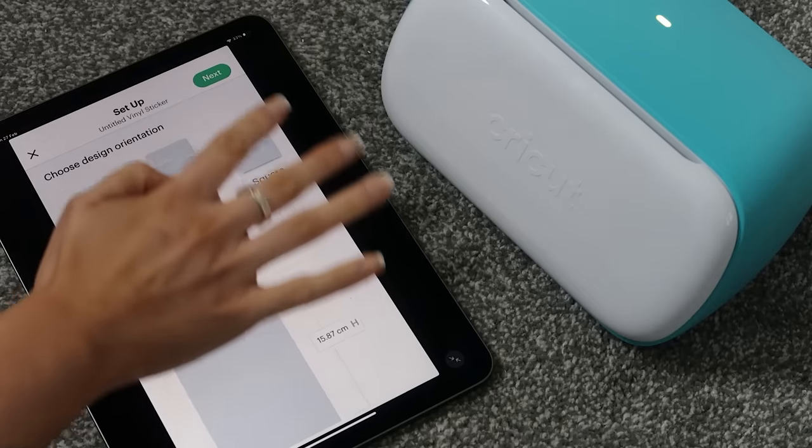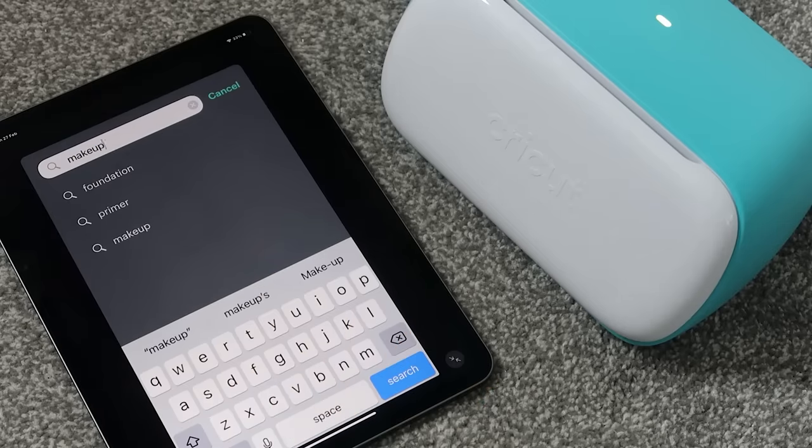Before you guys say anything, hear me out — I did not think I would like a crafting product as much as this. Genuinely, I know you see the ad popping up on screen, but I genuinely like this thing more than I care to admit. I've basically been making labels for everything — things that don't even need labels now have labels. The Cricut Joy machine allows you to make pretty much anything within reason: vinyl stickers, transfers, cards with cutouts, loads of different things.